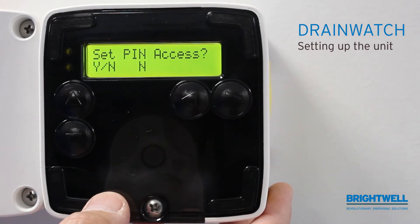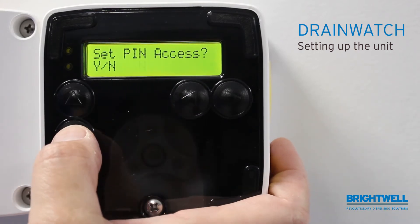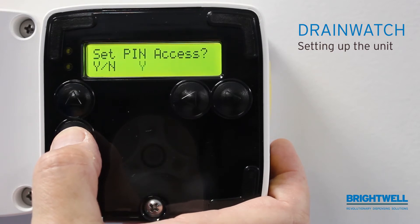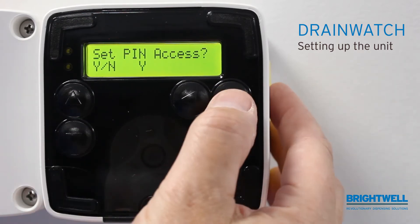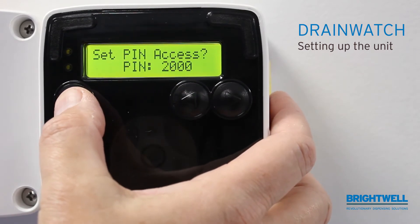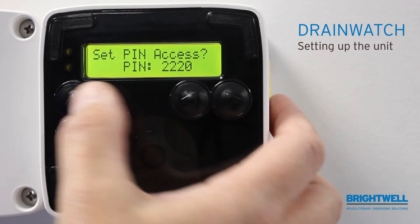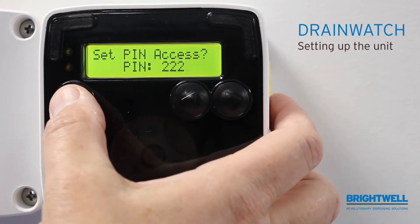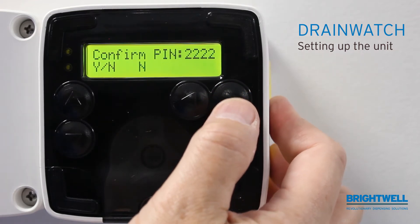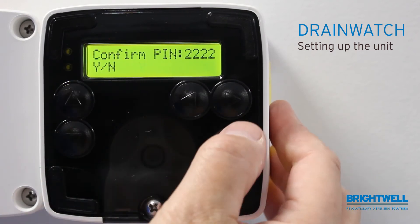It will then ask to set an access code. If you want to set an access code, move the arrow up and down to say yes. Yes will allow you to change the access code. The standard access code is 1111. I will put in a new code of 2222. Confirm the access code by again pushing the down key.